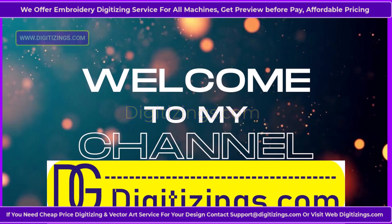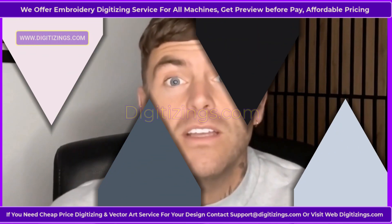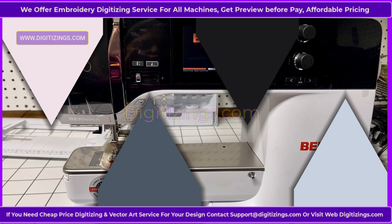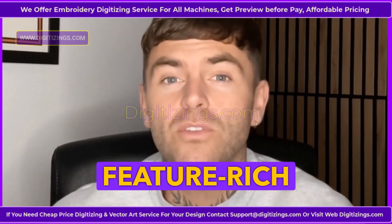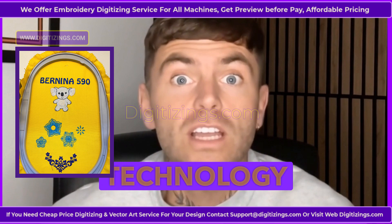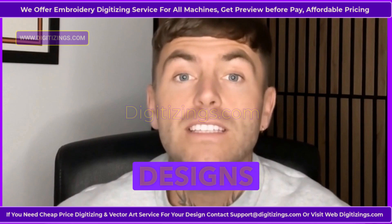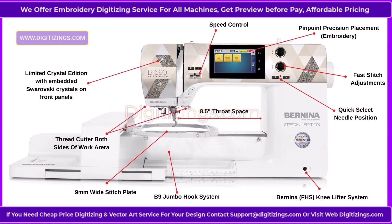Welcome to MyChannelDigitizings.com. Today we learn and see an overview of the Bernina 590 Embroidery Machine. The Bernina 590 is a high-precision, feature-rich tool designed for advanced sewing, embroidery and quilting enthusiasts. With cutting-edge technology and easy-to-use controls, it allows users to create professional quality designs with impressive accuracy and speed. Key features of the Bernina 590 Embroidery Machine: